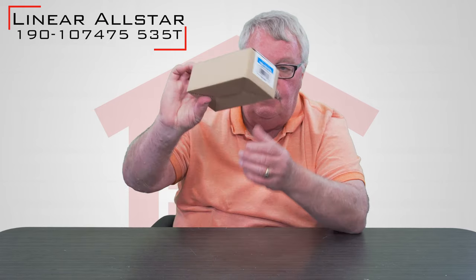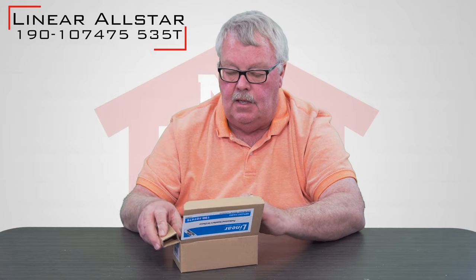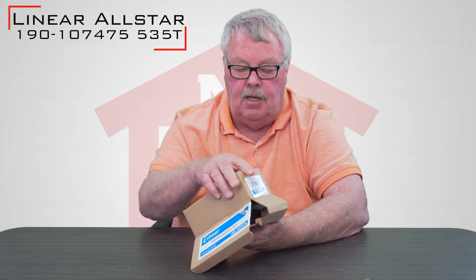When it comes to you, it's going to come in this nice brown box. Let me open this up and we'll take it out and take a look at it for you.